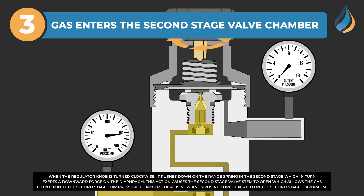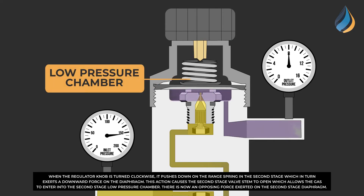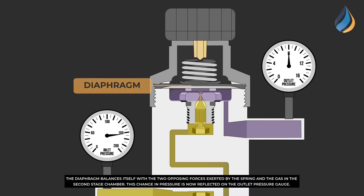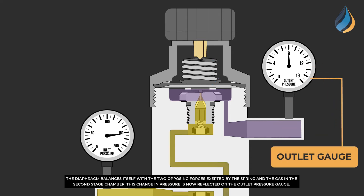When the regulator knob is turned clockwise, it pushes down on the range spring in the second stage, which in turn exerts a downward force on the diaphragm. This action causes the second stage valve stem to open, which allows the gas to enter the second stage low pressure chamber. The diaphragm balances itself with the two opposing forces exerted by the spring and the gas in the second stage chamber. This change in pressure is now reflected on the outlet pressure gauge.